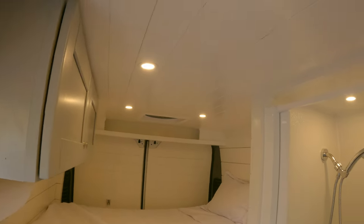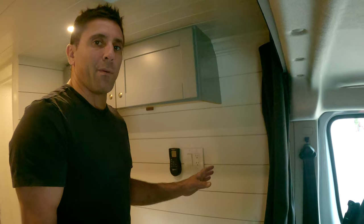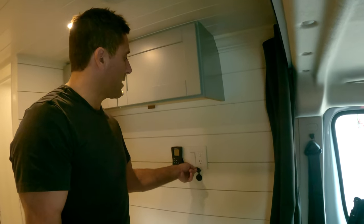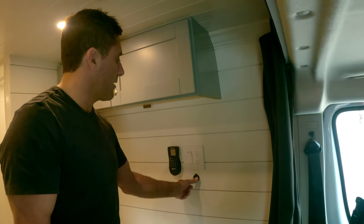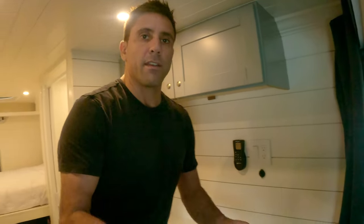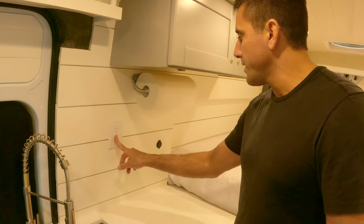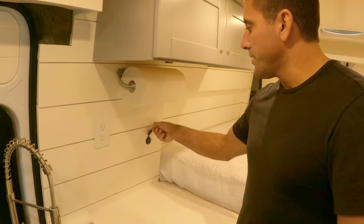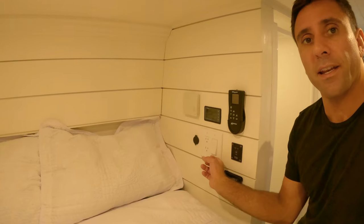You'll notice I have two Maxxair fans — these are the deluxe version with the smoked lid and they're both on separate remotes. Throughout the entire van, everywhere within arm's reach, I have USB and USB-C outlets and also AC outlets. I have some right here, and over here above the kitchen area I've got another AC outlet and another DC USB outlet. Over by the bed, we've got a DC outlet and an AC outlet.